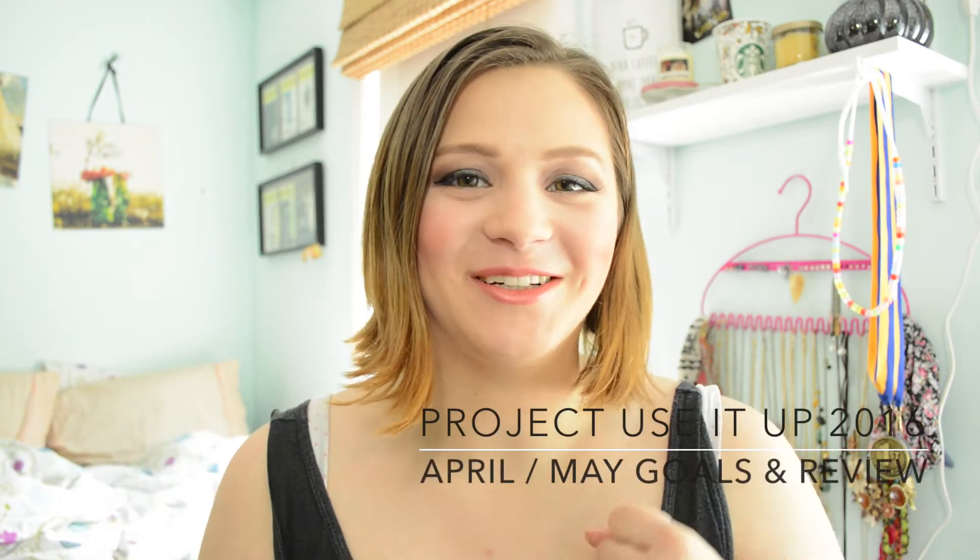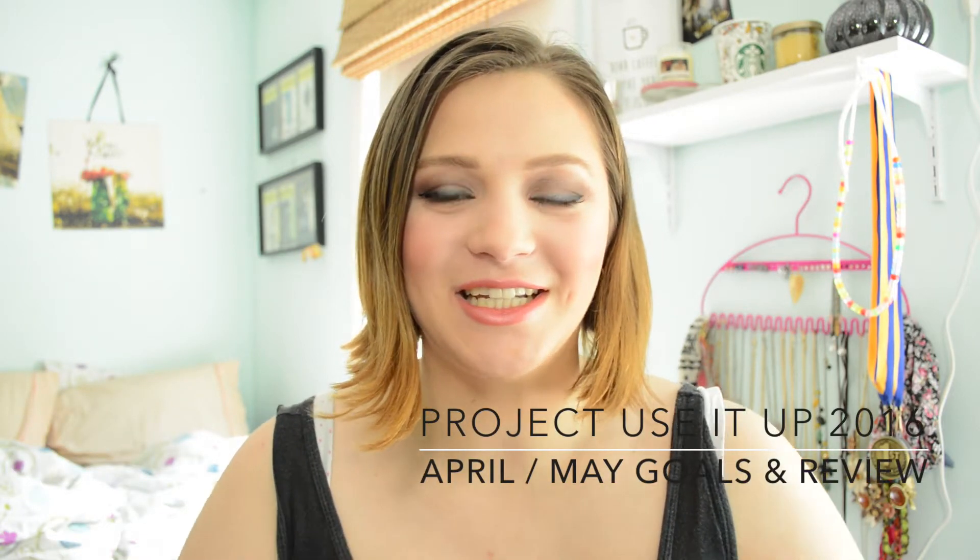Hi everyone! Welcome back to my channel. I know, long time no see. I know I haven't been the best about uploading recently — there's just been kind of a lot going on. If you want to know what's been going on, you can read the description bar down below. I didn't want to start off the video with a really long explanation again. I just want to get into the update. So without further ado, let's get into it.